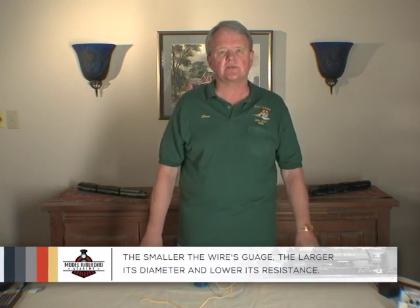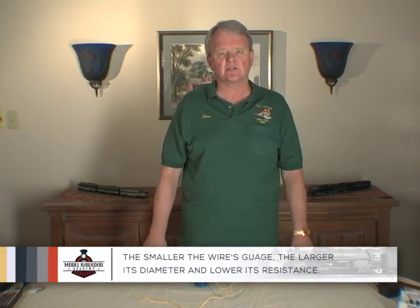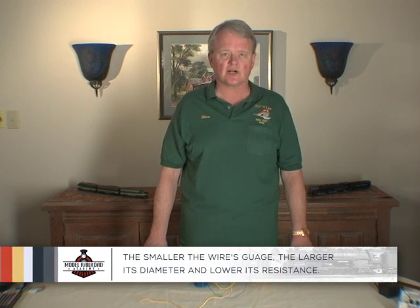14 gauge is chosen because it's large enough to deliver enough current with minimum voltage drop for the longer runs from my command station to the various points of my layout.